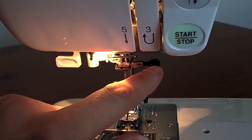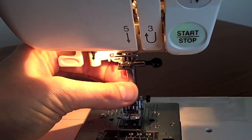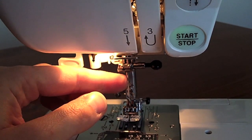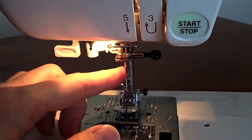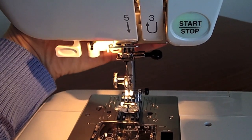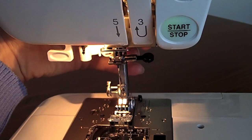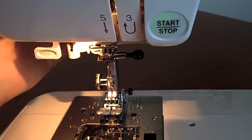You have a screw here to loosen the needle bar so you can change your needles over. This is your presser foot, and there's a little lever on the back that you won't be able to see, but this enables you to put your presser foot down and back up again.